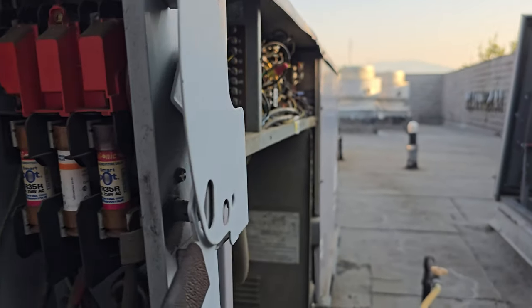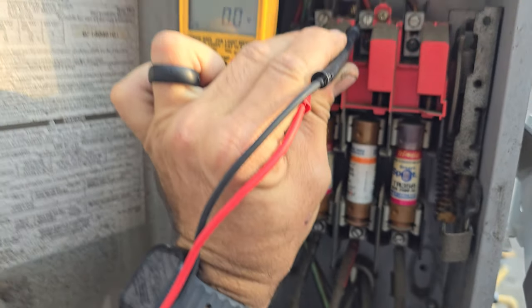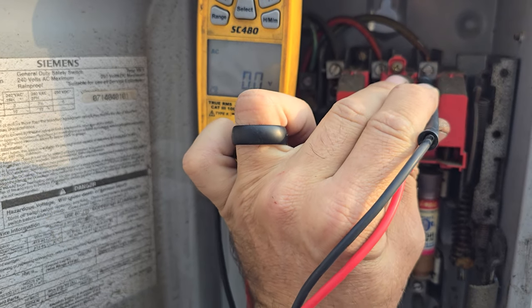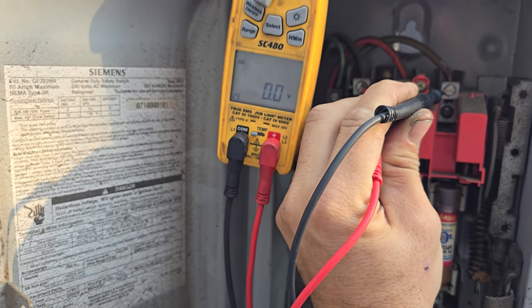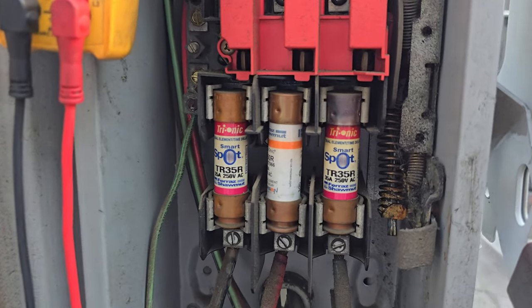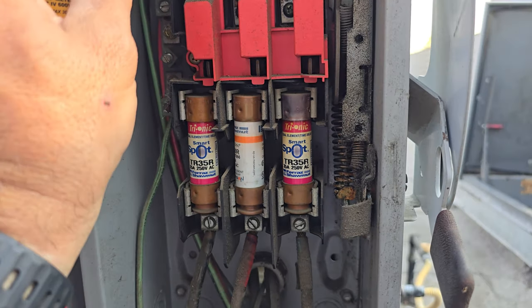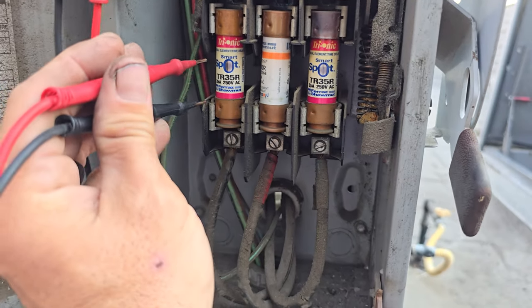I had no power in the electrical section, so let's start here at main power. Nothing, nothing, nothing. We do not have power coming into the disconnect. And look at that fuse — that thing looks like it was overheating. So since we have no power, let's go ahead and check the fuses.